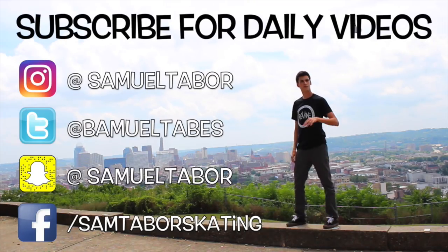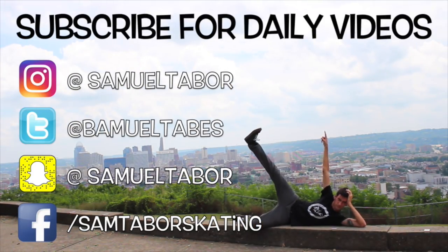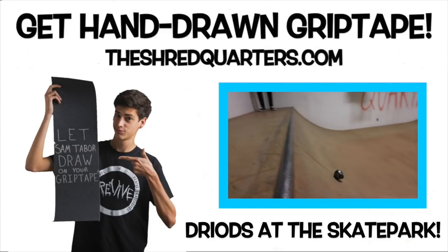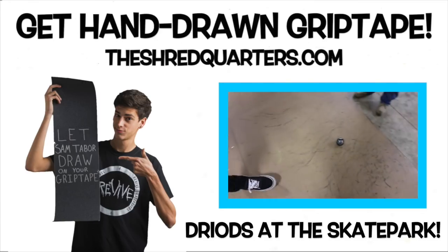Anyway, I hope you guys enjoyed this episode of Subscribers Design My Grip Tape. If you want more episodes like this, leave a comment saying hey Sam, I want more episodes like this — otherwise tell me to fly off and never do it again. Thanks to JP for being in this episode. Do a cool ninja kick! He's breakdancing — I'm impressed.